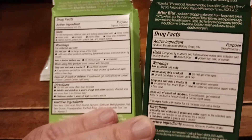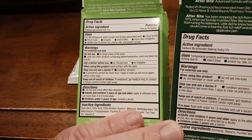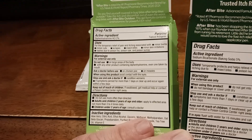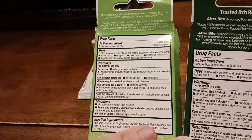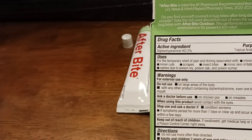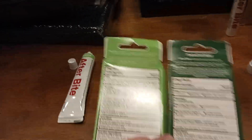They both treat the same thing, just in different ways. Minor skin irritation — one temporarily protects and helps relieve minor skin irritation and itching, the other provides temporary relief of pain and itching. So remember: one is for itching, the other covers both pain and itching.